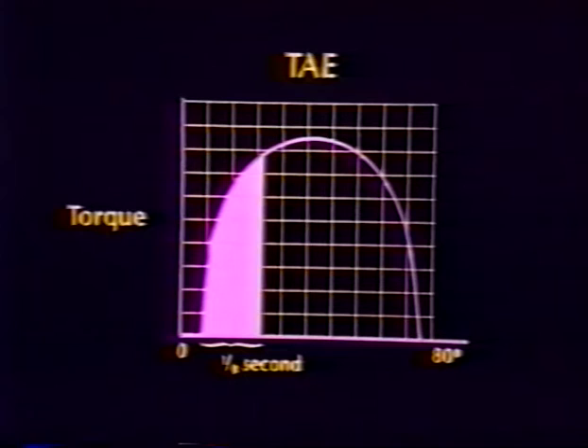TAE, or torque acceleration energy, is the work in the first one-eighth of a second and indicates muscular explosiveness. Endurance is the ability to withstand stress. It is expressed as the ratio of the total work performed in the first half of the repetitions to that performed in the last half. This information is only given in a work set or when greater than six repetitions are selected. A patient's total work capability and endurance ratio are directly related to factors such as energy storage within the muscle, energy supply pathways and chemical conversion resynthesis efficiency, local circulatory volume and efficiency, and intramuscular lactate or pH tolerance.